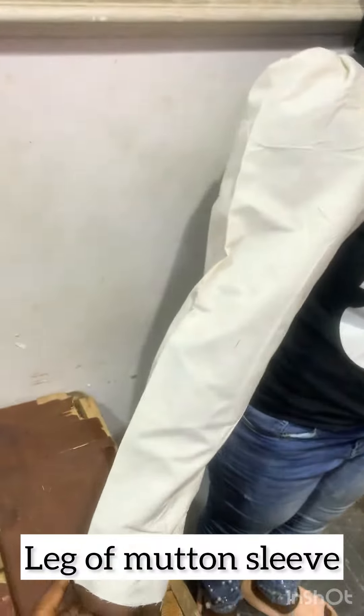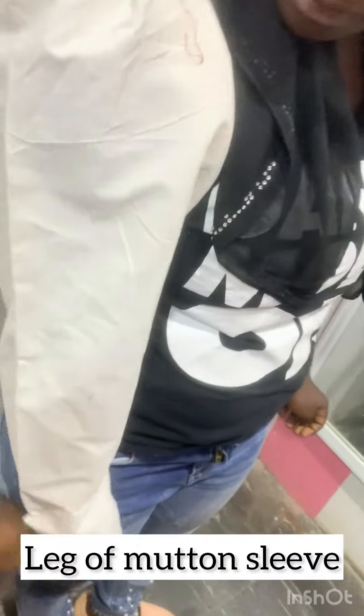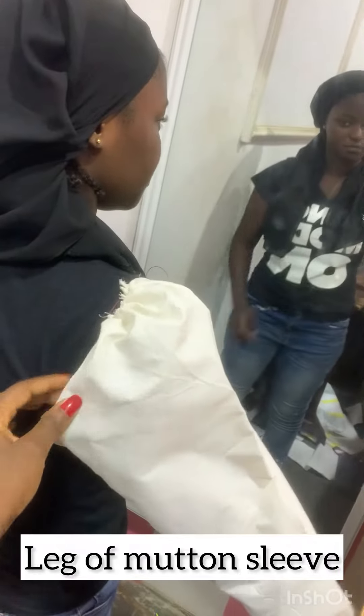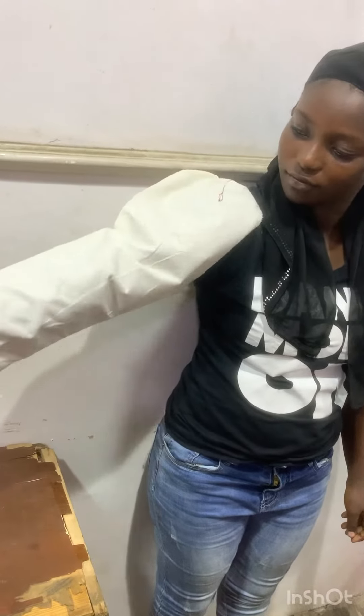The next sleeve is the leg of mutton sleeve. You can see it is wider at the arm area than the puff sleeve — that's the difference between the puff sleeve and the leg of mutton sleeve. You have more volume along the upper arm area of this dress. I hope you learned something today. Have a nice day and bye!